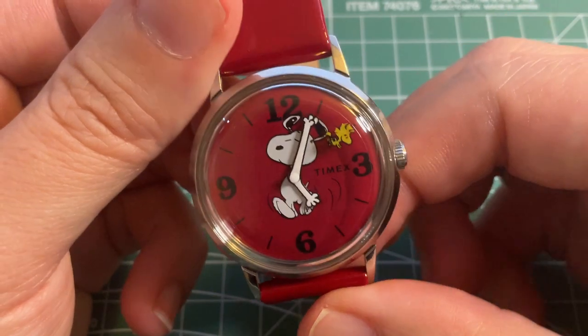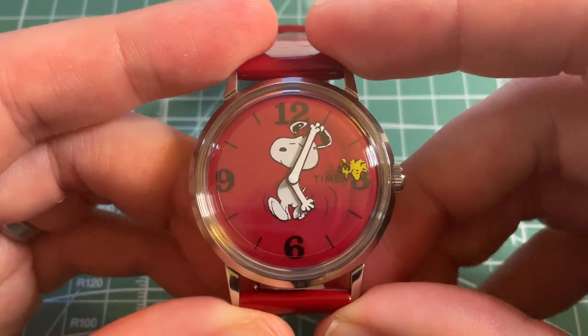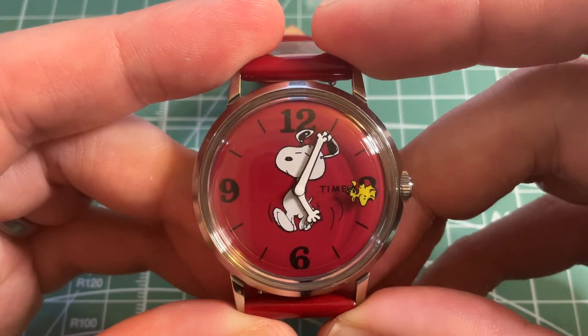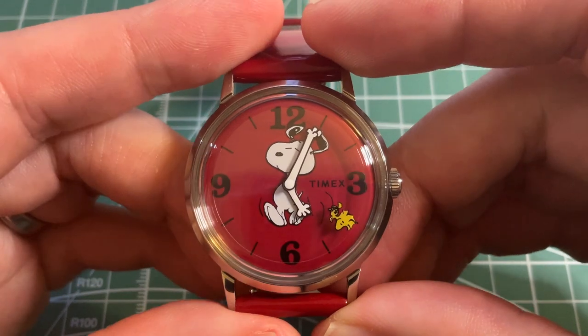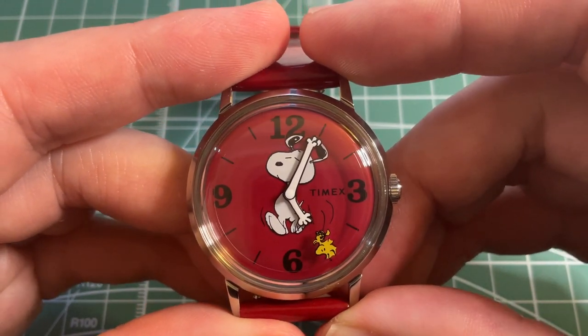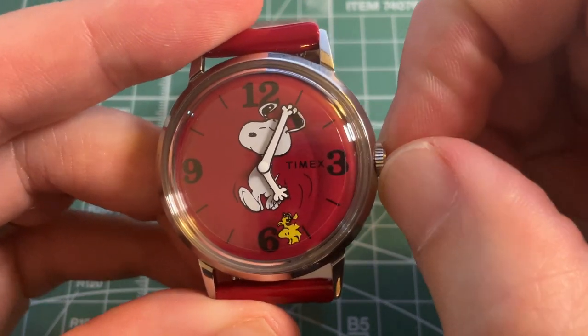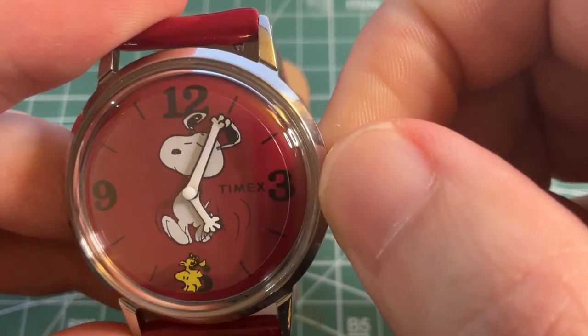There's not much information from Timex about the movement aside from the fact that it's hand wound, but the consensus is that it's a modified Chinese Seagull ST6 movement with the automatic rotor removed and a few jewels added to bring it to 20 jewels. You can feel the winding of the movement and you can also hear it.